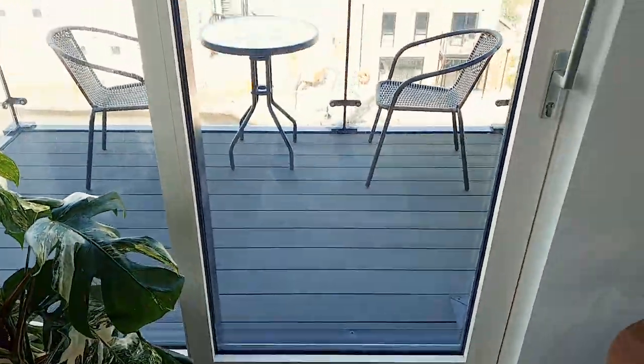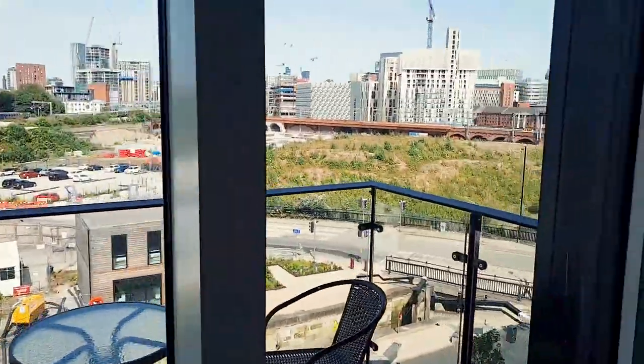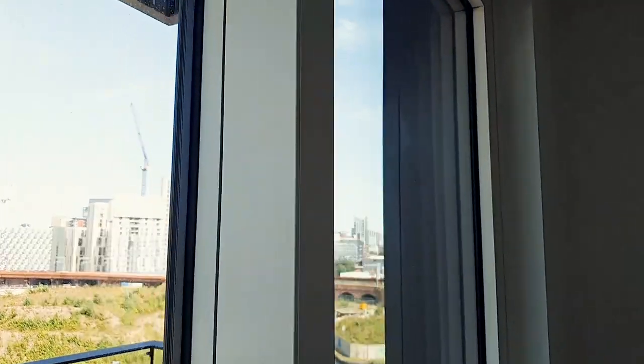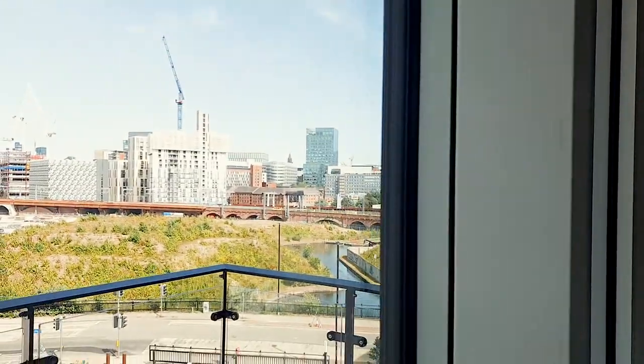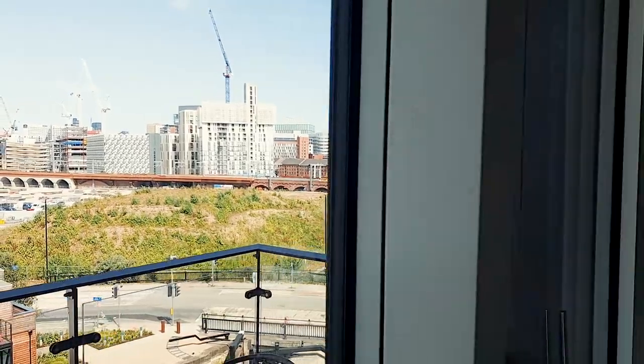I don't want to show you too much of the outside because it's a bit of a building site, but that's my balcony. And that there is Manchester — there's some of Manchester looking wonderful.